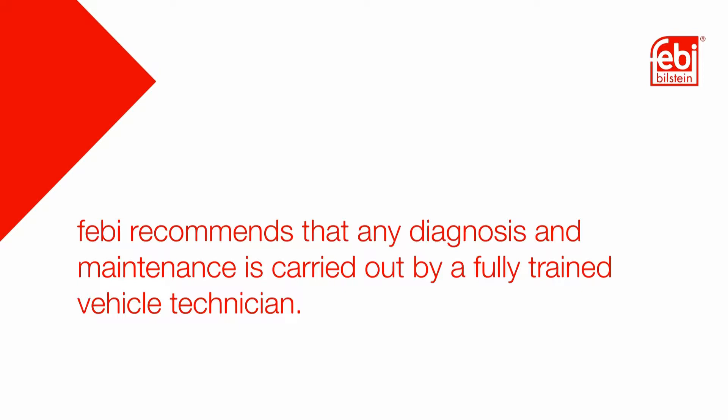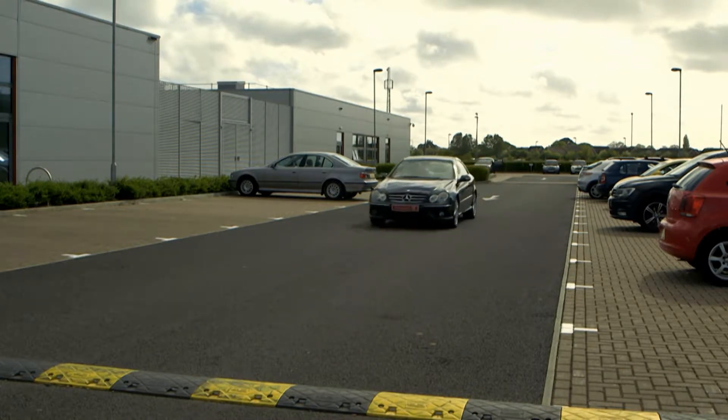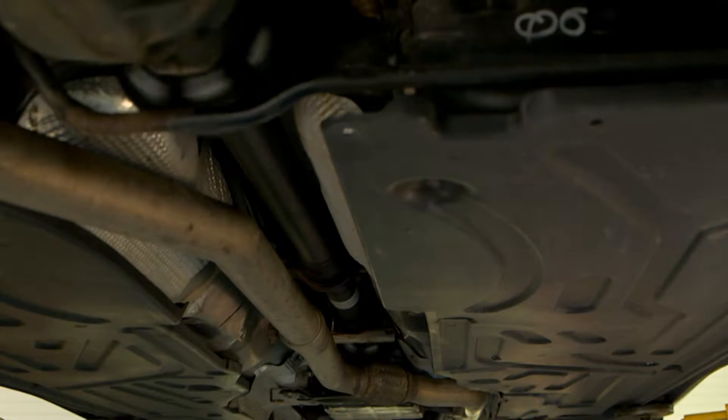Febi recommends that any diagnosis and maintenance is carried out by a fully trained vehicle technician. A vehicle's drivetrain has many forces transmitted through it, so worn or poor quality components can have a dramatic effect on the vehicle occupant's safety and comfort.